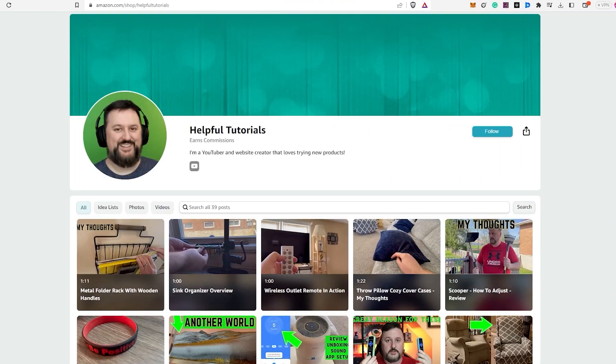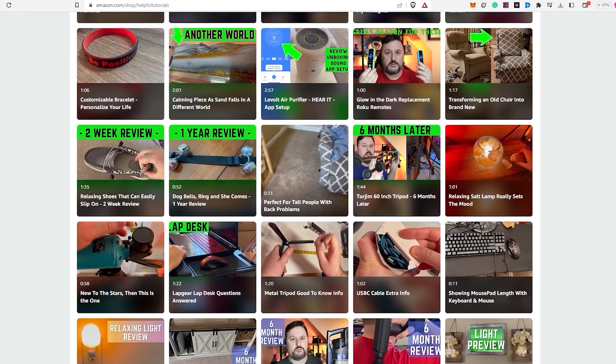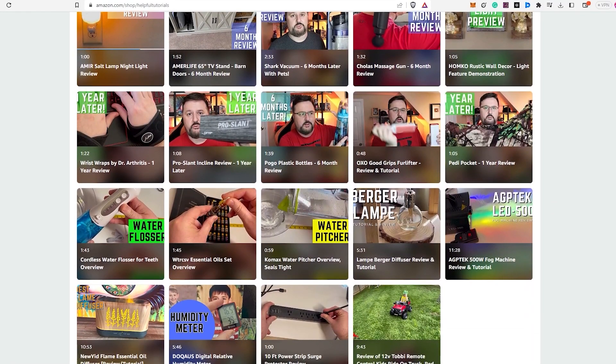Hey everyone, before we wrap up, I just want to let you know, if you're interested in purchasing the product I reviewed today, there's a link in the description box below. Just to be completely transparent, I do earn a small commission for purchases made through the link, but it doesn't cost you any extra. Using my link will support my work and I genuinely appreciate that. Your support helps me continue to create more content and provide honest reviews. If you'd like to see more product reviews, feel free to visit my Amazon storefront below. Thank you so much for your support and I hope my tutorials continue to be helpful to you.